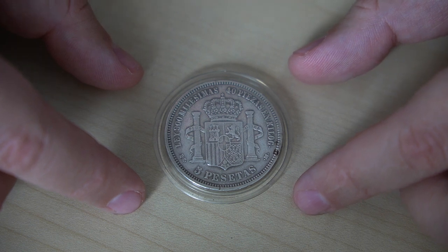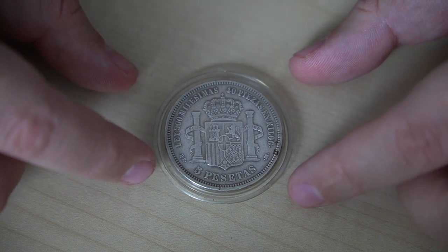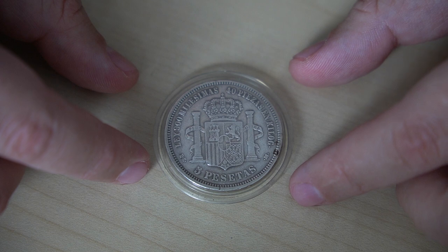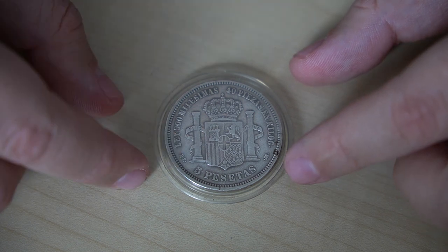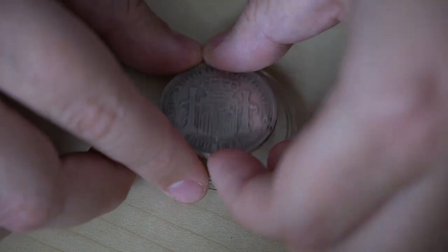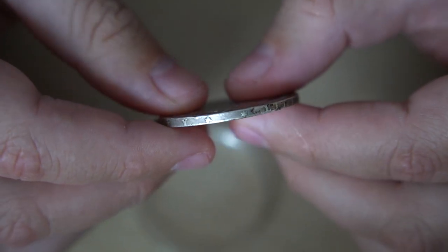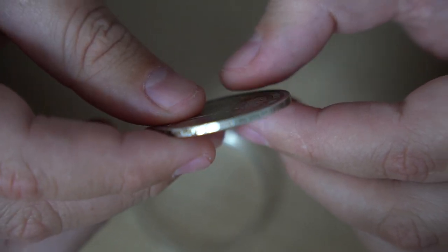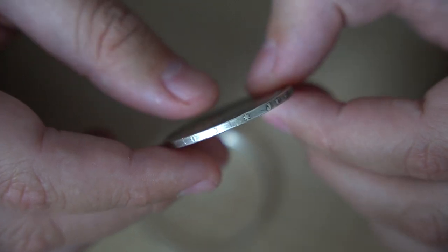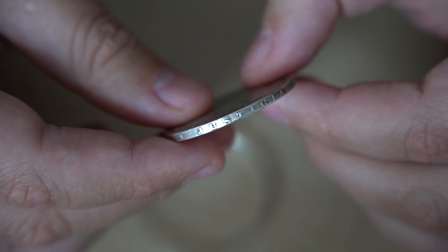Below that we can find the face value of the coin, which is five pesetas, and to the right and left we can find the initials of the Madrid mint assayers Eduardo Díez Pimienta and Julio de Escosura Tablares. Moving on to the edge of the coin, we can find a pattern of stars and also the inscription 'Justicia y Libertad,' meaning justice and liberty.